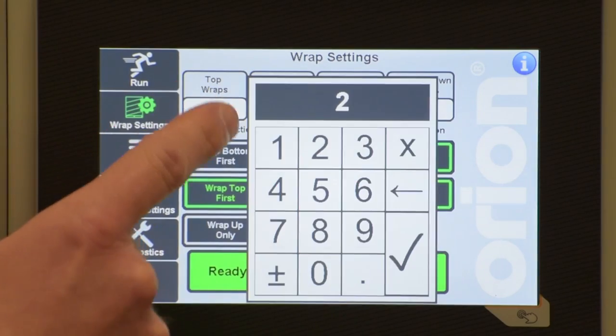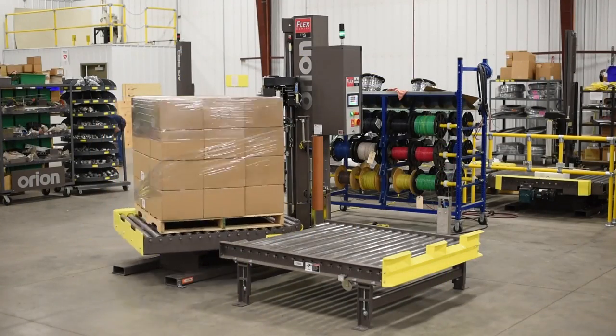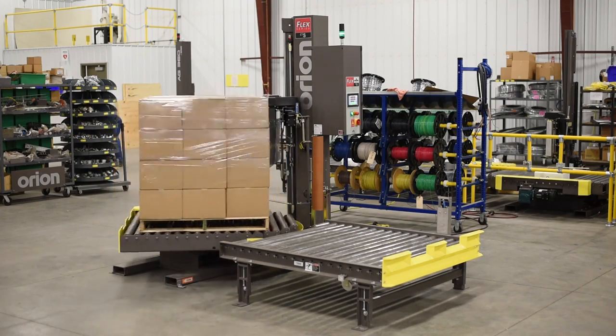So if you're looking for a rugged, feature-packed, automatic stretch wrapping system to boost your efficiency and lower your packaging costs, look no further than the Orion CTS. For more information, contact Orion today.